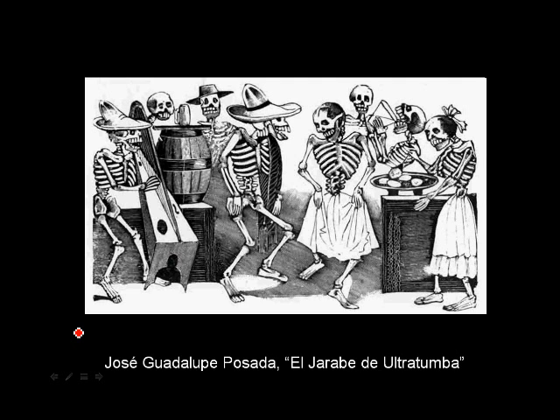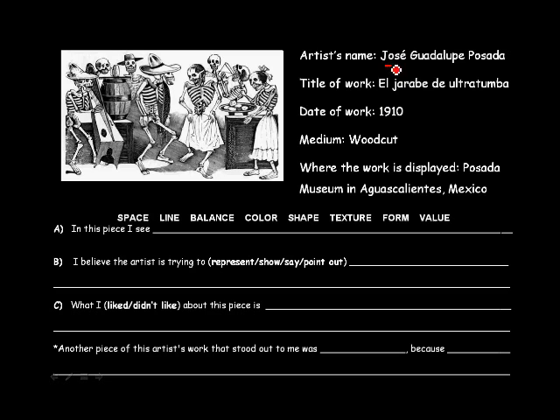Let's look at some notes here. Jose Guadalupe Posada, El Jamboree de El Trotumba, 1910. It's a woodcut, like a lithograph, just like M.C. Escher's artwork was. And this will be found at the Posada Museum in Aguas Calientes, which I believe means hot water in Mexico. Some of the art elements we see here are line, because he actually carves it out of a piece of wood. And color — even though it's black and white, you can tell his style is unified by that black and white quality, and it kind of adds an effect to it.